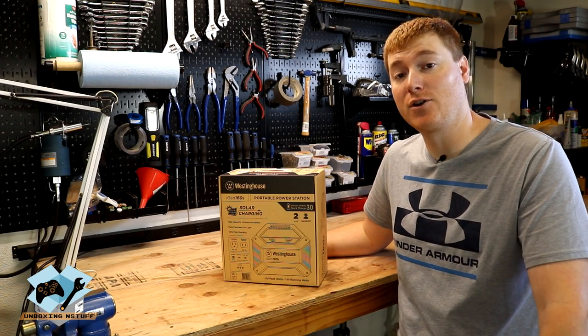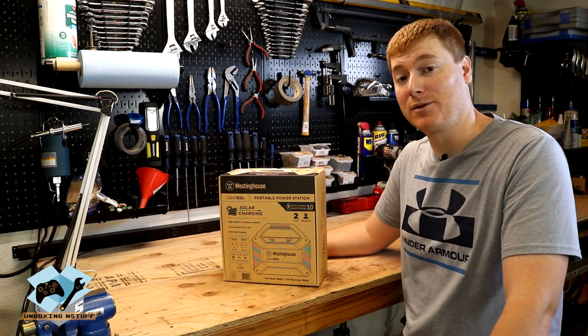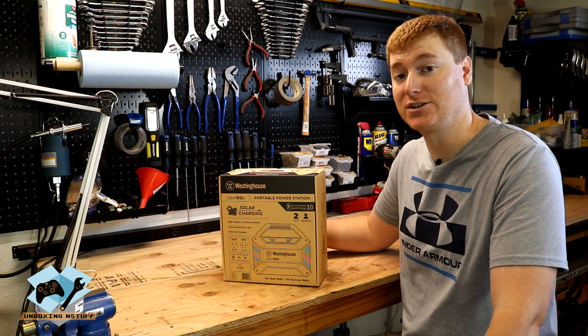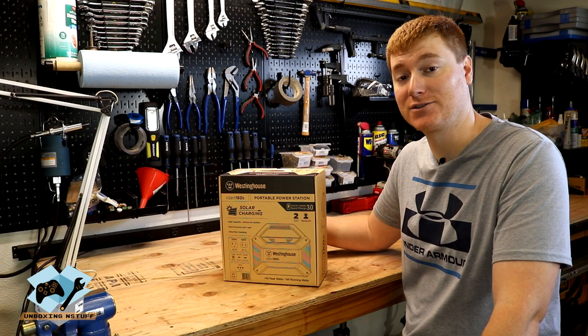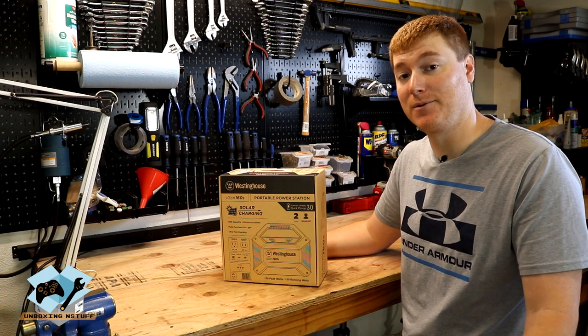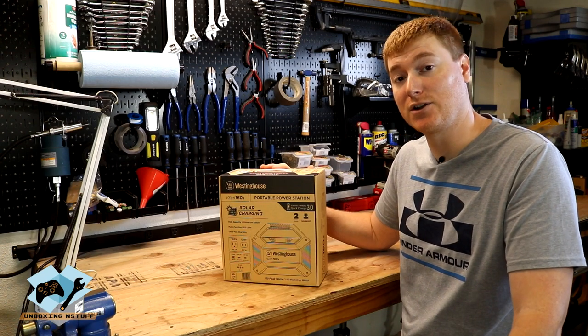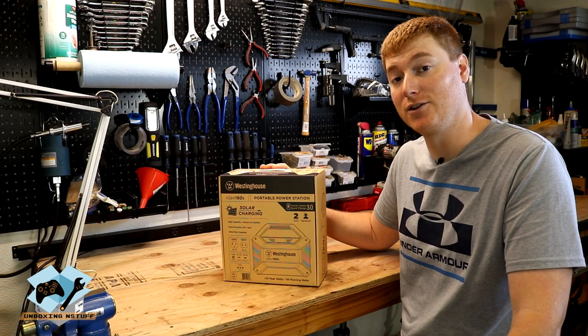Hey everybody, welcome to another episode of Unboxing and Stuff. Today we're going to be looking at the iGen 160S portable power station made by Westinghouse. I'd like to give a quick thanks to them for sending this out for the channel to review. So let's go ahead and get this thing out of the box and then we'll start talking about some features and what it can do.